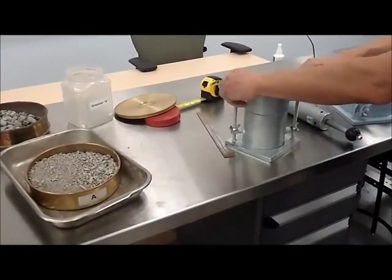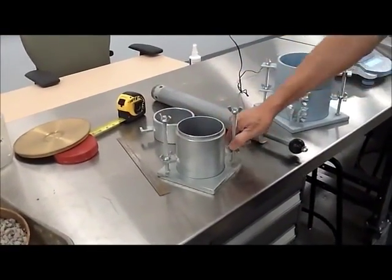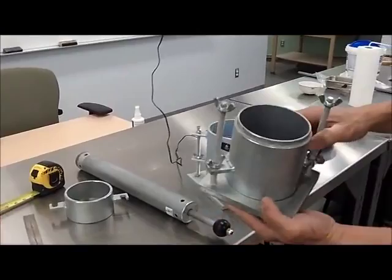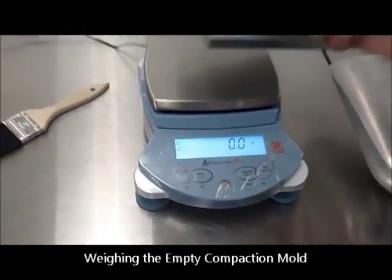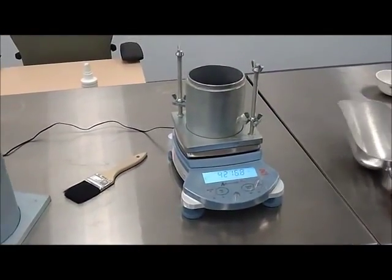The first piece of information that we're going to need is the weight of the mold by itself, empty and clean. So we're going to put it on a scale that has been zeroed and we record it.